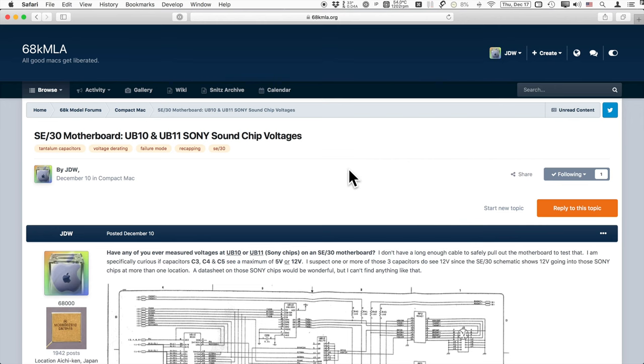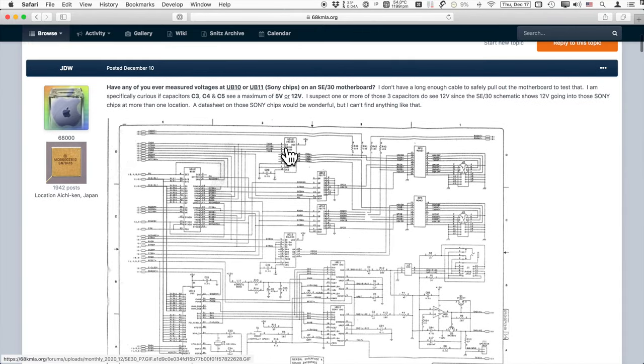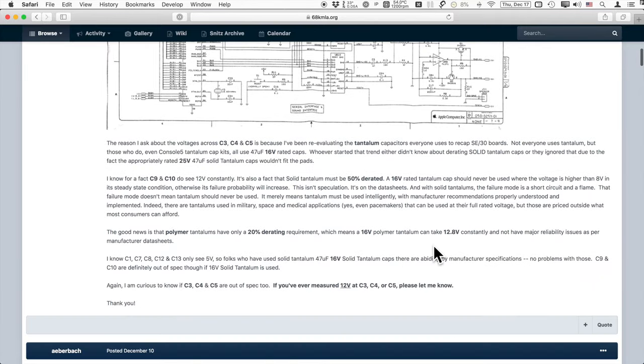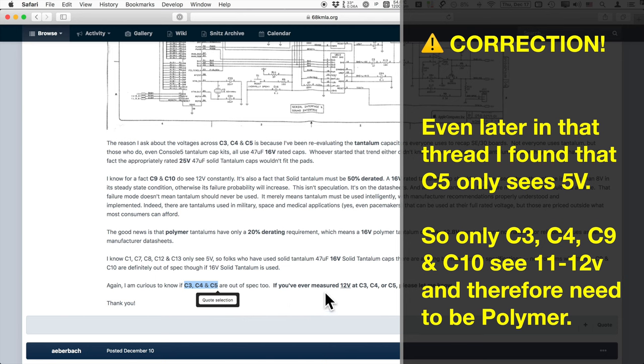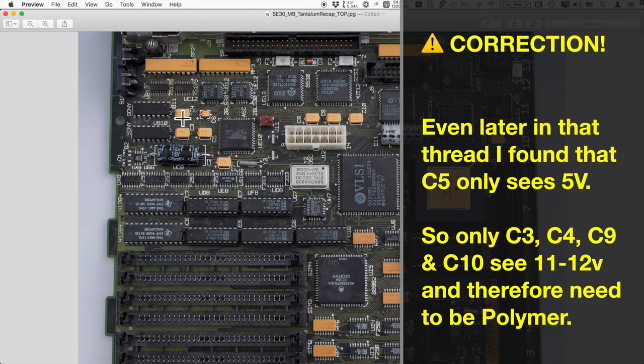Here is the 68K MLA thread I started on December 10th, 2020 — I'll put a link in the description below. It covers the audio system of the SE30 and discusses the D rating in detail. I determined that capacitors C1, C7, C8, C12, and C13 only see 5 volts and are fine with solid tantalum. But C9 and C10 are definitely out of spec seeing 12 volts, and later in the thread we determined that C3, C4, and C5 also see 12 volts. So C3, C4, C5, C9, and C10 are the ones that need to be polymer tantalum capacitors if you're recapping with tantalum.